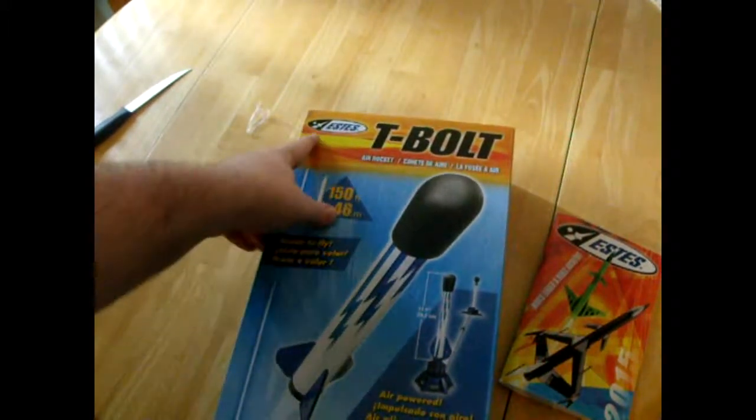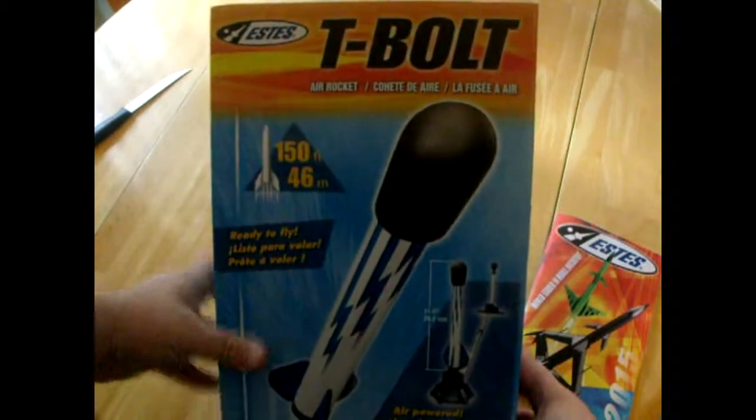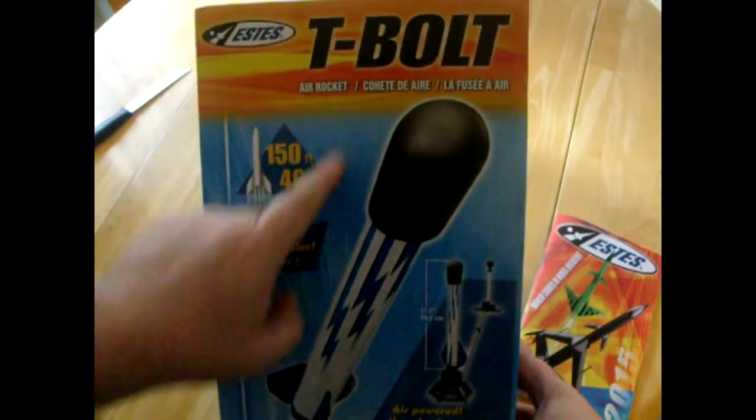What do you think is the cause of the failure? Please let me know in the comments below. This is Chris with Grephacks. Please like and subscribe for more unboxing tips and hacks.